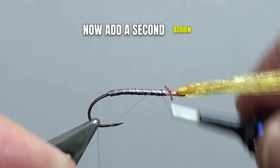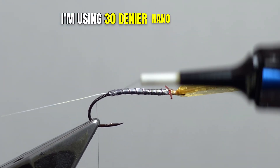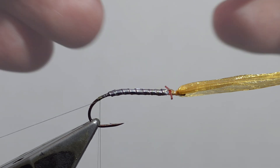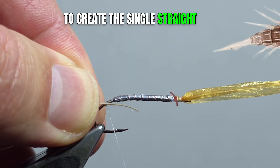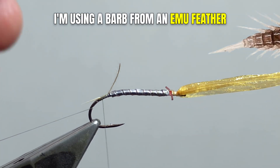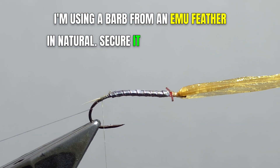Now add a second bobbin. I'm using 30 denier Nano Silk from Semperfly. To create this single straight tail filament, I'm using a barb from an emu feather in natural. Secure it in place at the bend.